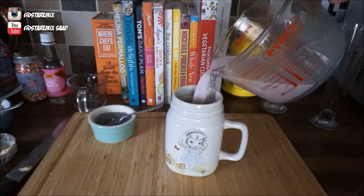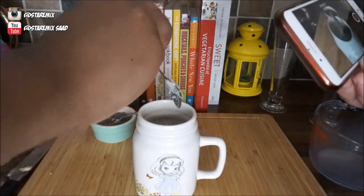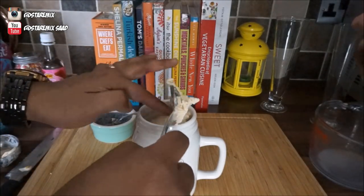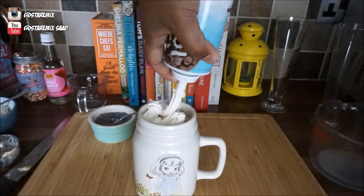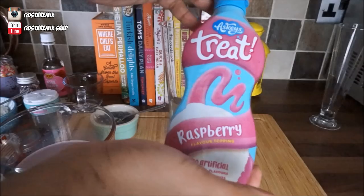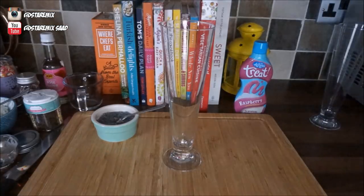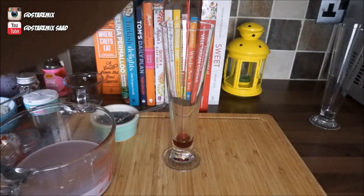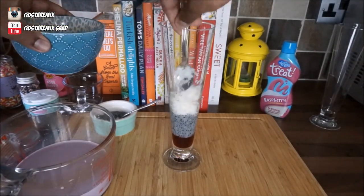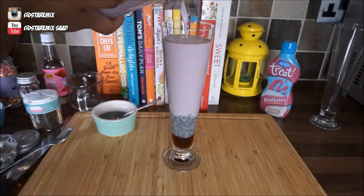Basil seeds go in, syrup goes in, now we have the milk with the Crusher. Noodles go in, ice cream goes in — again, you can use any ice cream you want. And then obviously kids love whipped cream, so let's do this: whipped cream, loads of sprinkles. This is not sponsored, I'm just showing you what it is. Now we'll be making the third version, the traditional — everything's the same but I'll be adding pistachios on top of the noodles as well as on top once the ice cream's in.